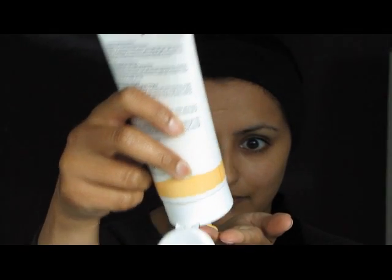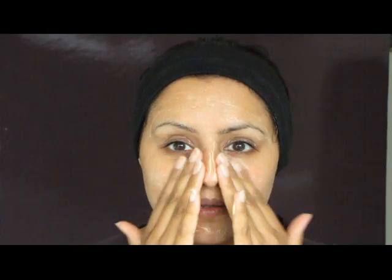I'm starting by using a cleansing milk to gently remove makeup residue, oil, and dirt from the face. Using clean hands, I sweep it gently all over the face, even around the sensitive eye area. And I gently massage it in and let the product do its work.